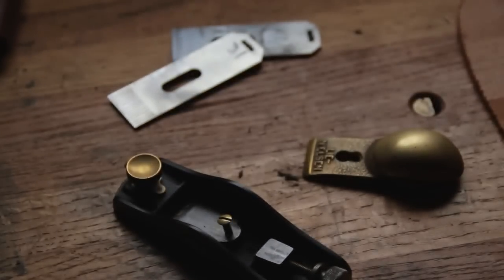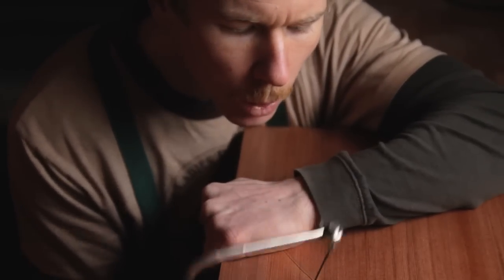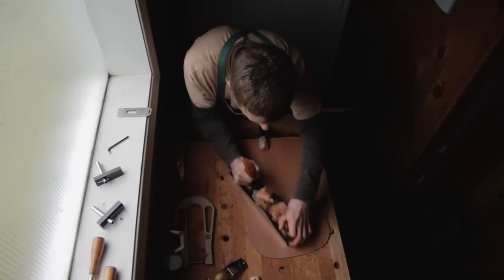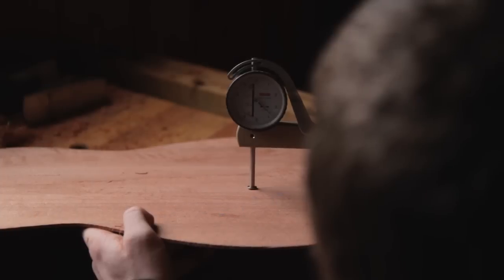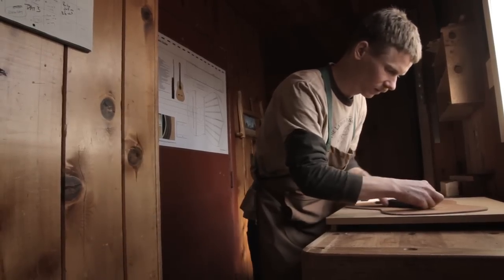My name's Paul Weaver, and I handcraft classical guitars in Oregon. I'm really focused on using only hand tools to craft classical guitars that are really tailored to a specific guitarist's wishes. The hand tool process is a lot slower — it probably takes about one month per guitar — but I enjoy almost every aspect of it.